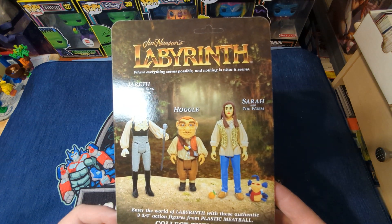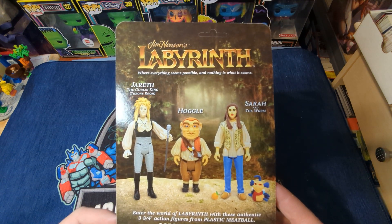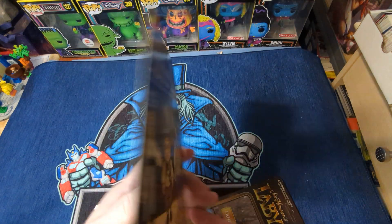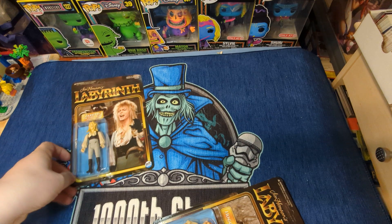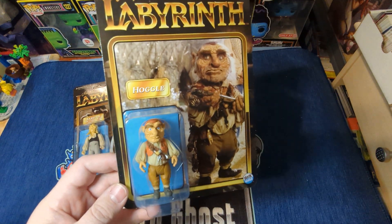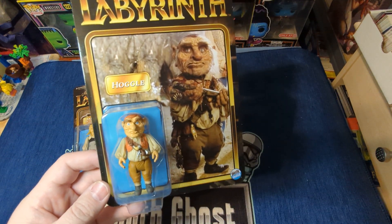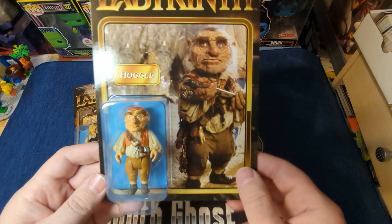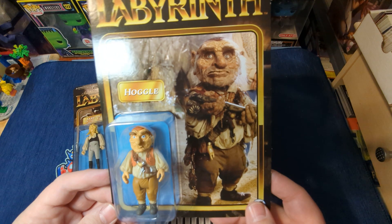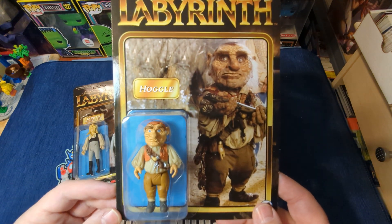There are three figures in the set so far. I really think they're going to do more, because I think these are going to do well. There's Jareth and Hoggle. Hoggle was played by Shari Weiser inside the costume, and then the voice was Brian Hinson, who was Jim Henson's son.